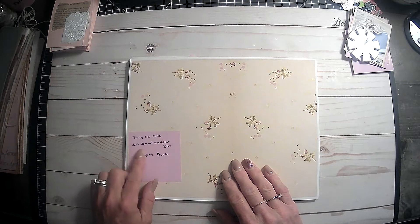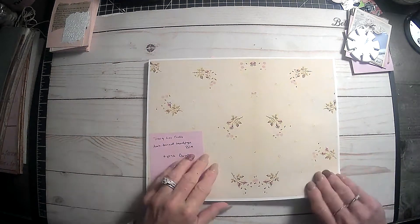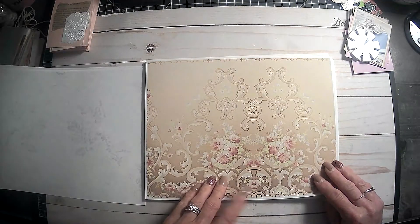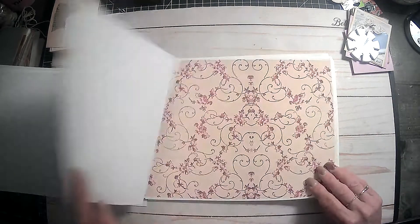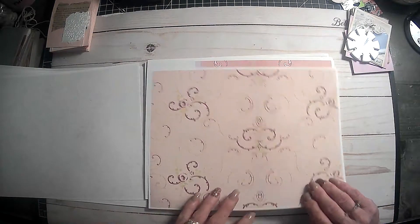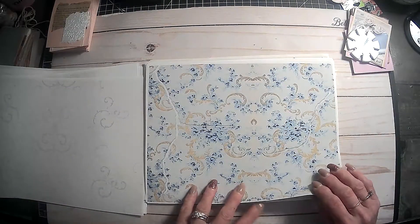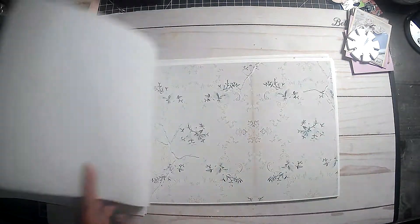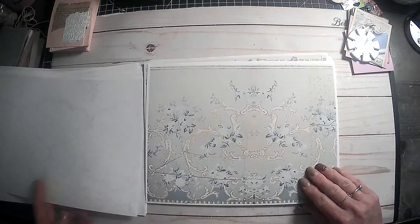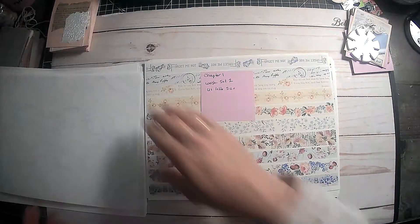And then this right here is Tracy Lee Cross journal wallpaper — it's blue and pink. So the first one is the pink set in her shop. And I think these are really pretty. Not sure how well you can see the pink, but I saw these and just absolutely fell in love with them. So I got the pink one and the blue set. These would be good in collage or really just about anything. My printer messed up on this one so I reprinted, but we could still use that for collage.